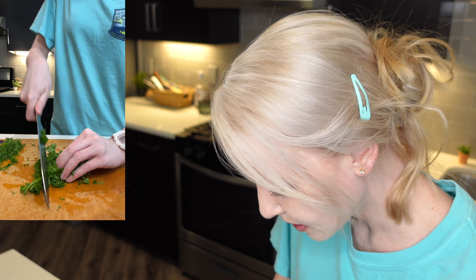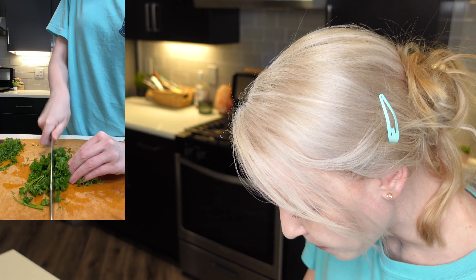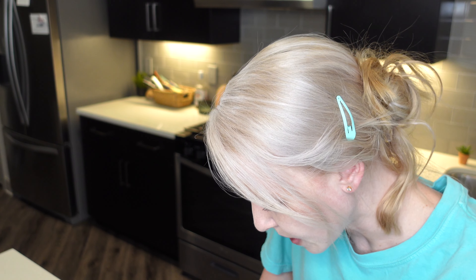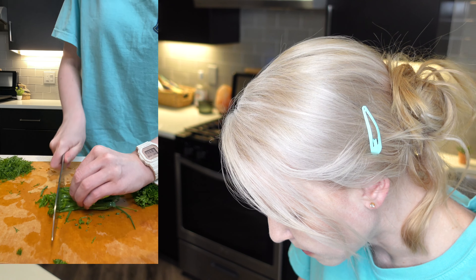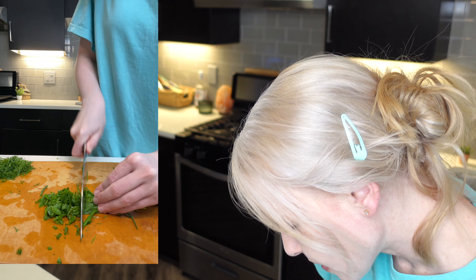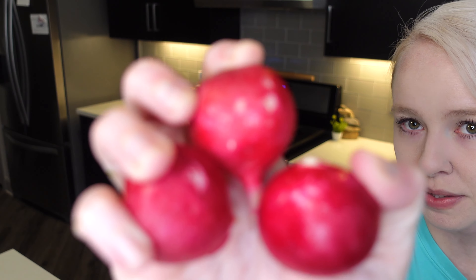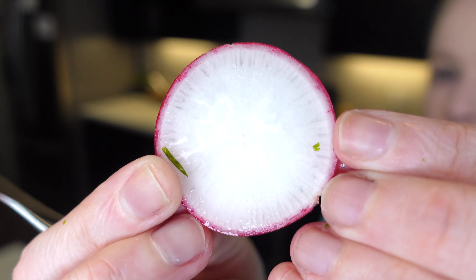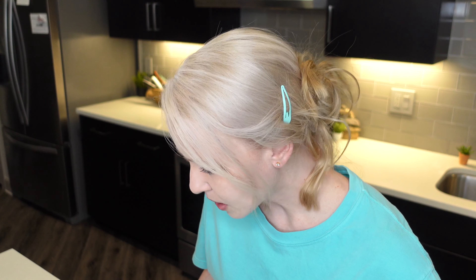Let's go ahead and chop it up. We are going to need some chives — just go ahead and chop some fresh chives — and some radish. Thinly slice the radish. I'm just going to slice two. Beautiful. Let's put this aside.